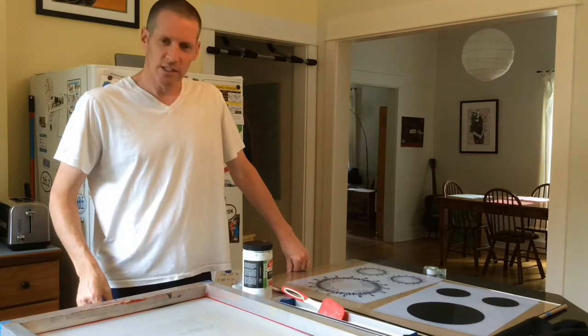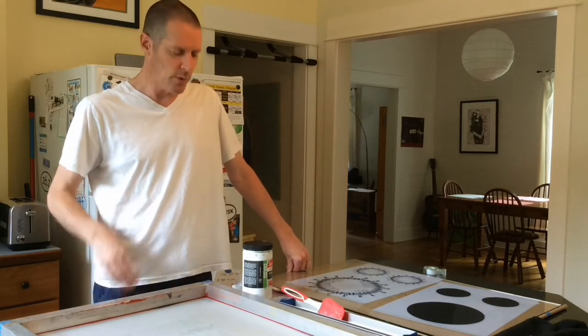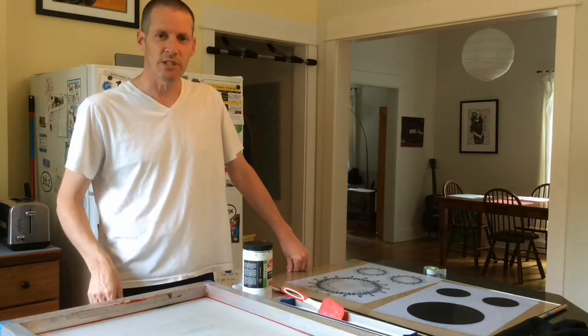In these videos I'm going to teach you how to screen print from home without having access to a print studio.